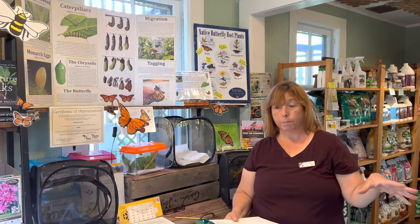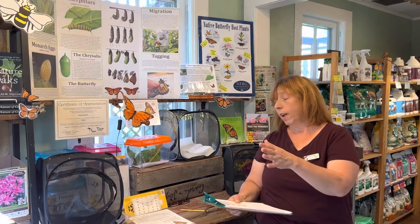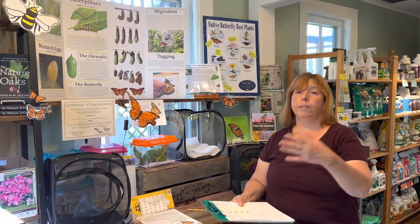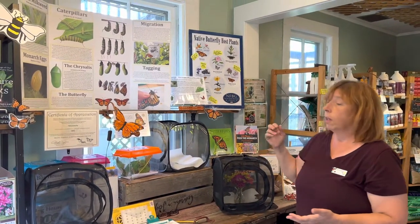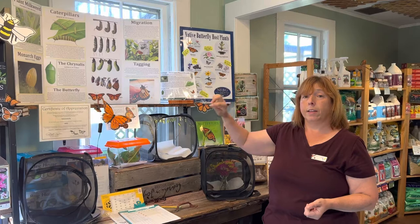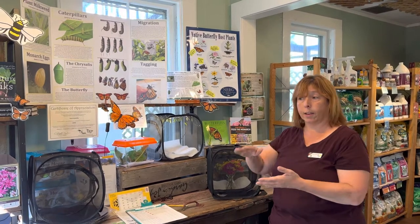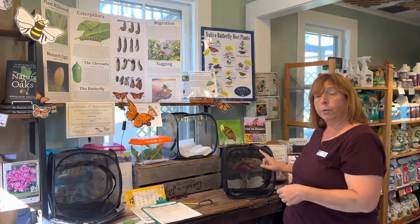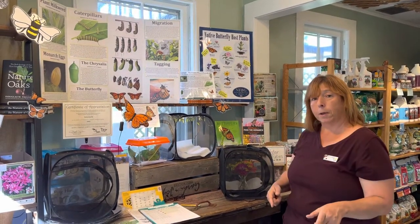That butterfly will live all through the winter. Then in March it will leave Mexico, fly to Texas, and in Texas in March the milkweed is just coming out of the ground — so it will stop and lay eggs on that milkweed, and then it will die. These guys are the super generation; they live from now until next March. The generation after that — the eggs laid in Texas — fly a little further north, lay eggs, and die. Those are much shorter-lived monarchs bred to keep the population going by laying lots of eggs as they go north. So this is probably the fourth generation of monarchs — these are the great-great-grandchildren of last winter's monarchs.